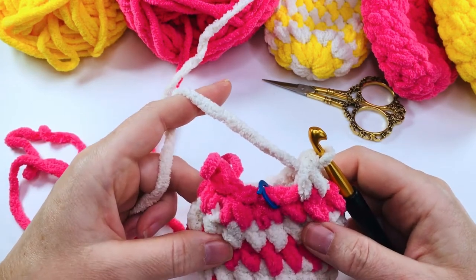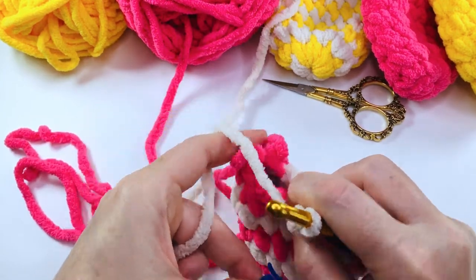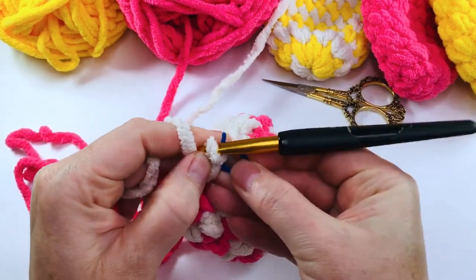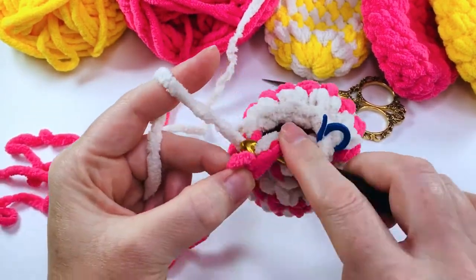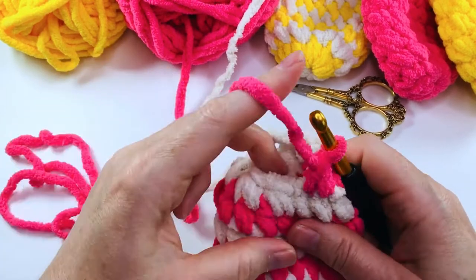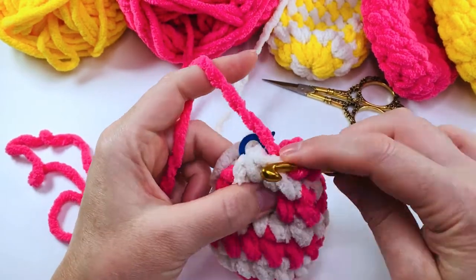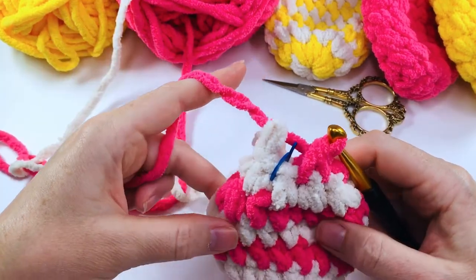The next round is going to be exactly the same as round seven — we're going to single crochet two together all the way around. So remove your stitch marker, single crochet two together, replace that marker, and continue with your decreases all the way around. Swap back to the pink and continue decreasing. Here we are at the end of the round.